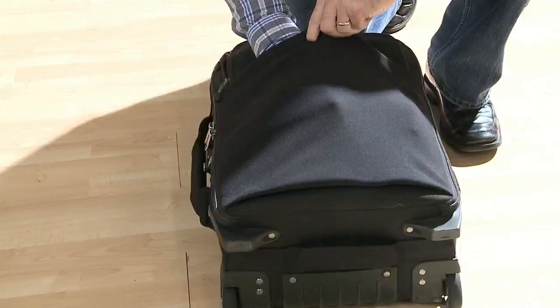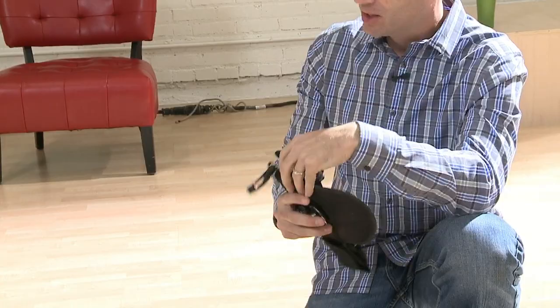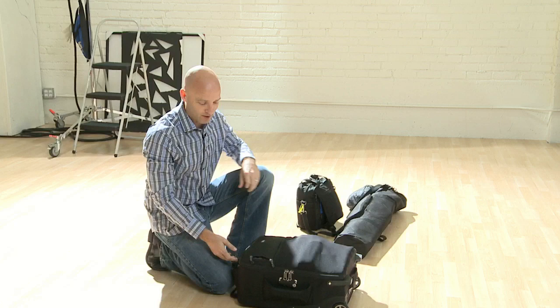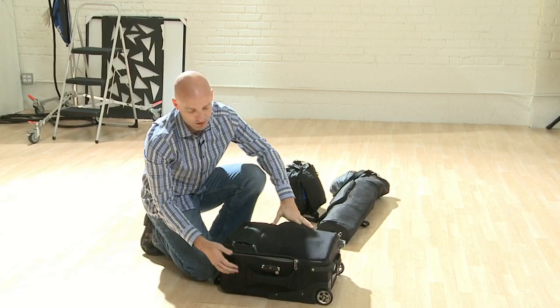When I open the bag, first on the very top I have my spider holster, because otherwise I'll forget it if it's not in the actual bag. I put it right here so that when I open up, I can strap that on. These Think Tanks are awesome because you can lock them, and they have a cable on the back that you can lock to something immovable.